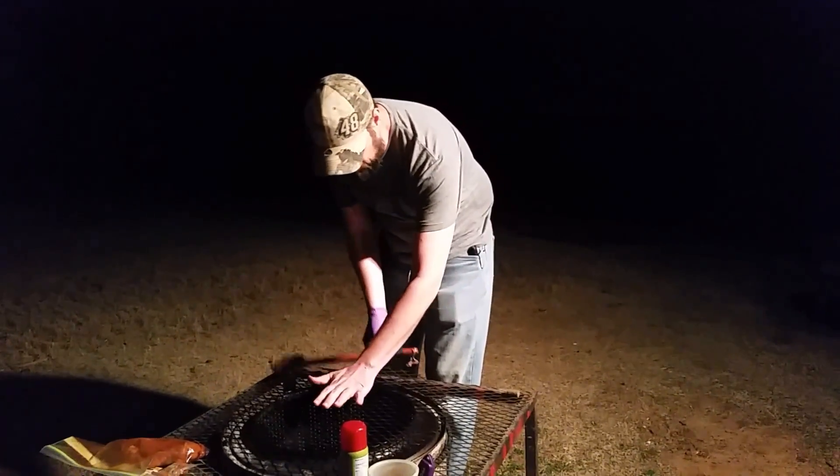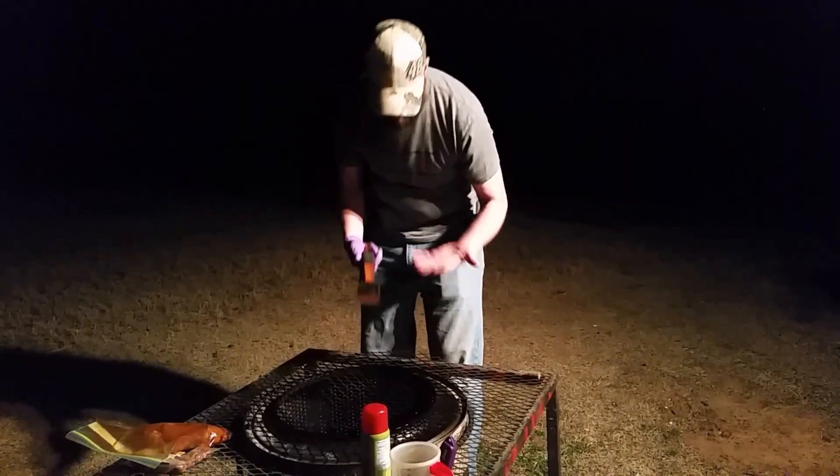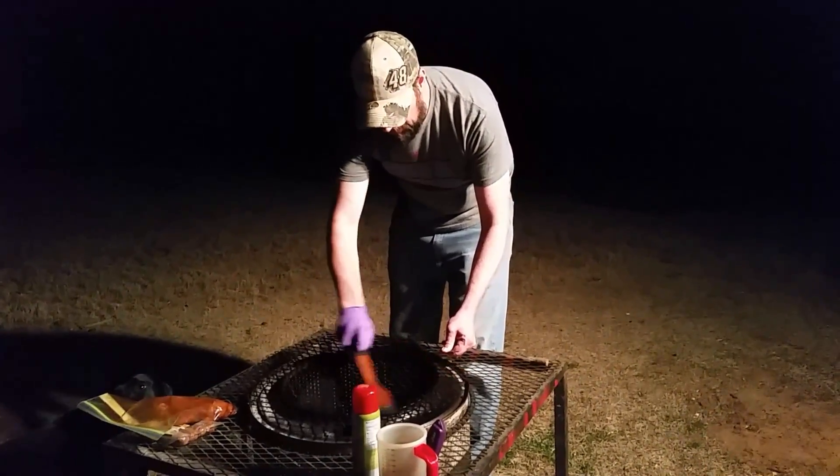Okay, here we go — a late night Daytona weekend, hashtag Grill with Greg. Gonna get the grill ready.